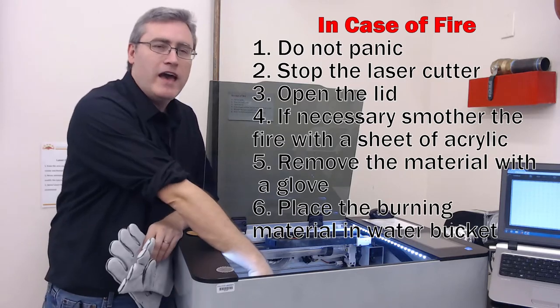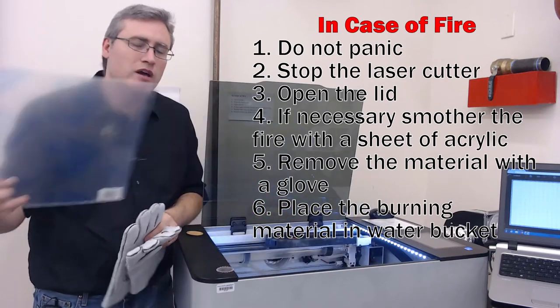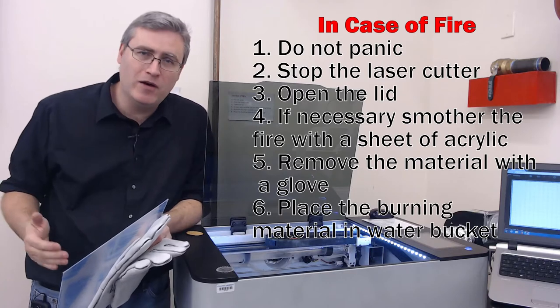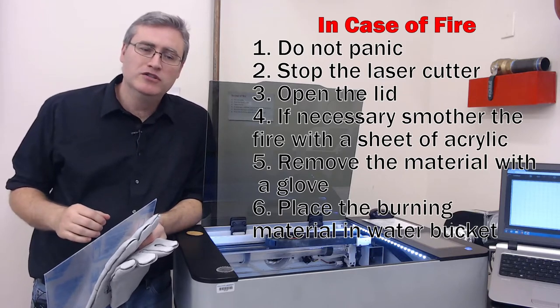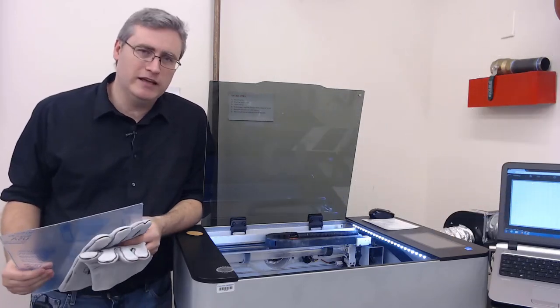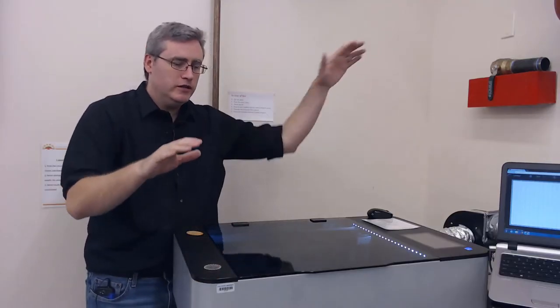When you do that, that material is spent. Do not try picking it up and putting it back in the laser cutter — it's wet now and it's not going to work as well. Go ahead and toss that material, get a new piece, and start again. Now that we've talked about what could go wrong and what to do in that case, let's get to cutting on the laser cutter. Let's do a quick project, get your certification badge made, and make this happen.